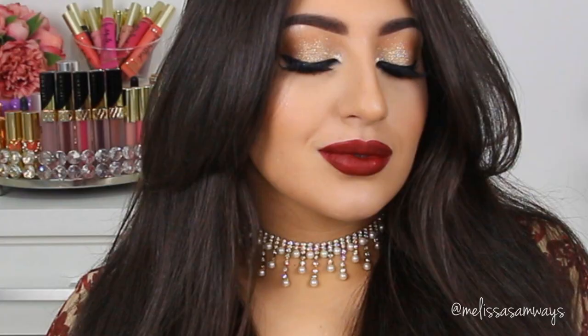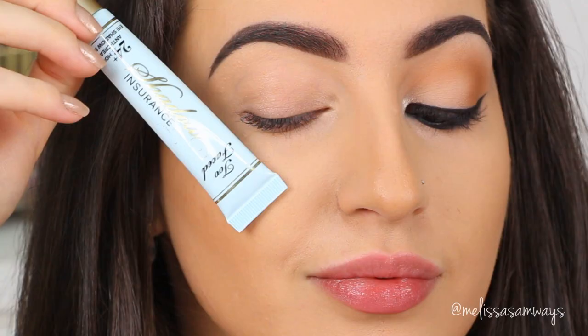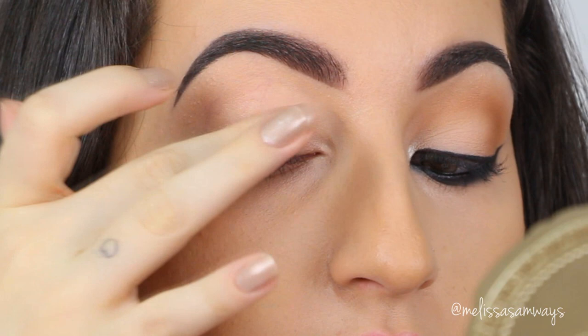Hello everyone! Welcome back to my channel and thank you so much for watching. Today I have for you this really glamorous, beautiful, and sexy smokey eyes. I have a beautiful shade of red lipstick as well. I hope that you enjoy this makeup look — it is so easy to do and I'm gonna show you how. So if you wanna see how I got this makeup look, stay tuned and let's get started.